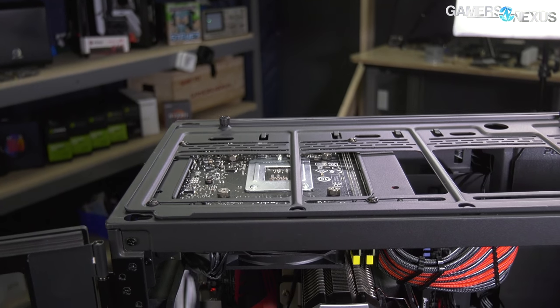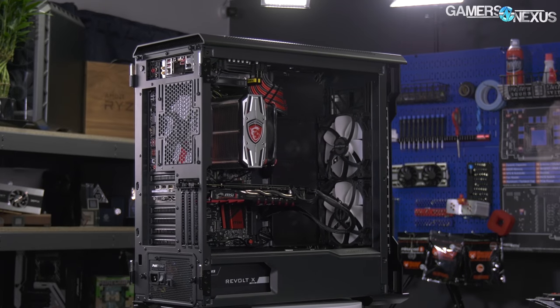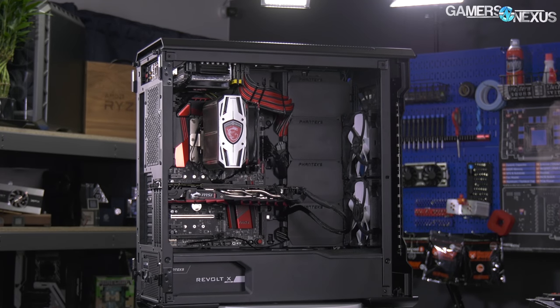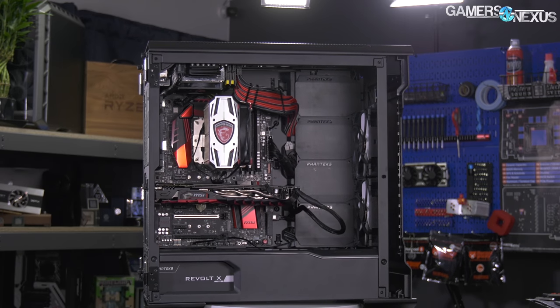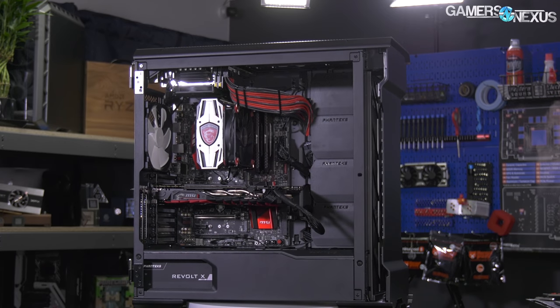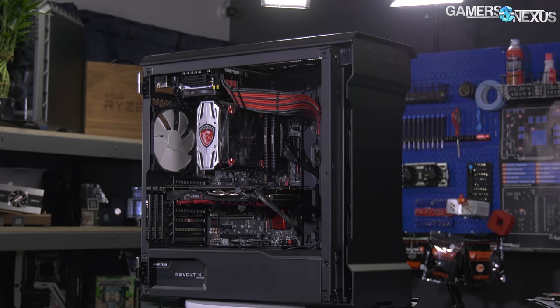Phanteks also does some things that we've seen in the past and didn't necessarily like, and we'll walk through all that through this system as well. Some examples are shown here to be discussed momentarily. The case is about $200 standalone, or about $465 if you buy it with the power supply and the sheet of metal that adapts the mini ITX system to the top of the case.